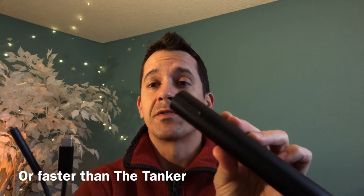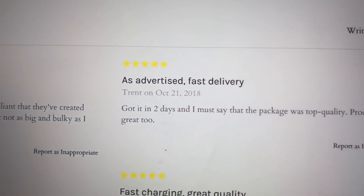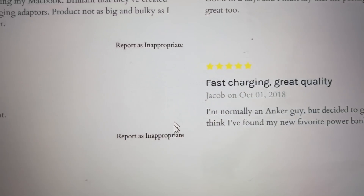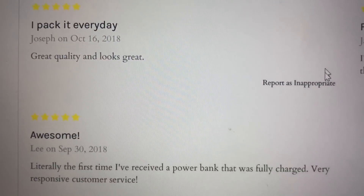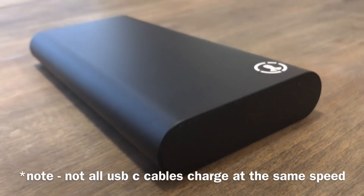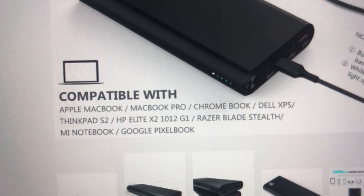However, if you're charging the Surface Book 2, then you're going to want to use the USB-C cable that they send with the Tanker Elite. Plug it in USB-C to USB-C and this is going to charge faster than the Surface Connector cable. One of the things I really like about both portable batteries is that you can charge not just the Surface line — really any laptop that has USB-C charging enabled — you're going to be able to use this with.